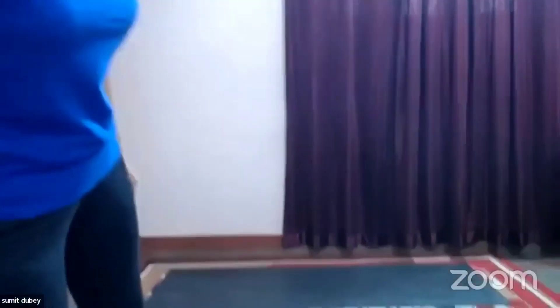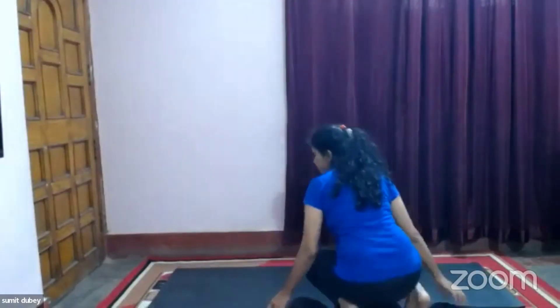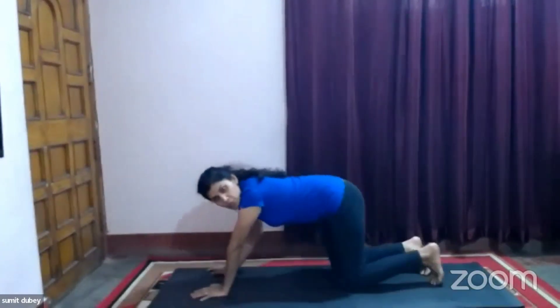Hands on your knee. Inhale through your nostril, exhale through your mouth — five, four, three, two, one. Now go down and take plank position.